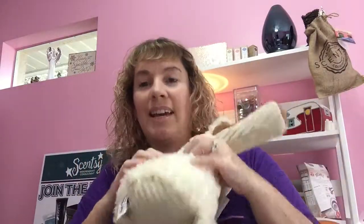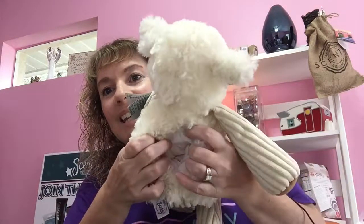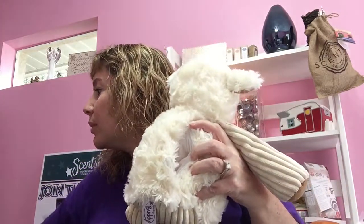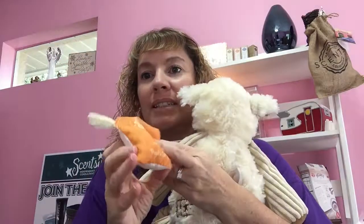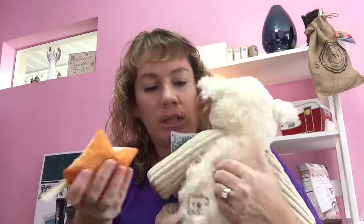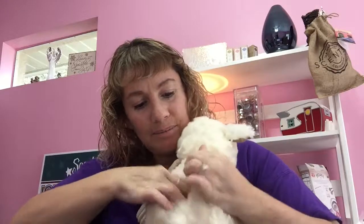He also has a little zipper area for an opening. What you do with that is — I have my scent pack here. This is our scent pack, and they come in all different scents. This one is called Pumpkin Roll — oh, that smells good! And you just put the little scent packs in here, and then you zip them up.